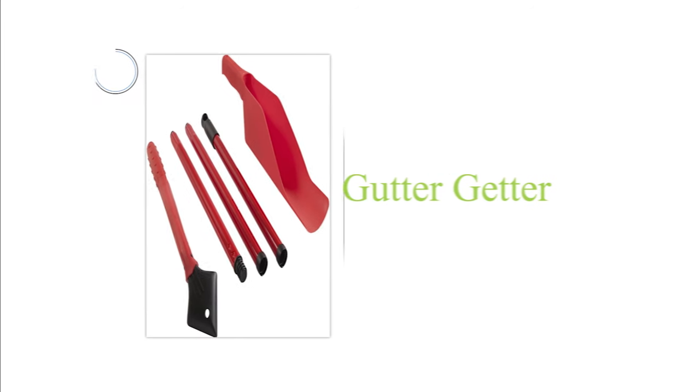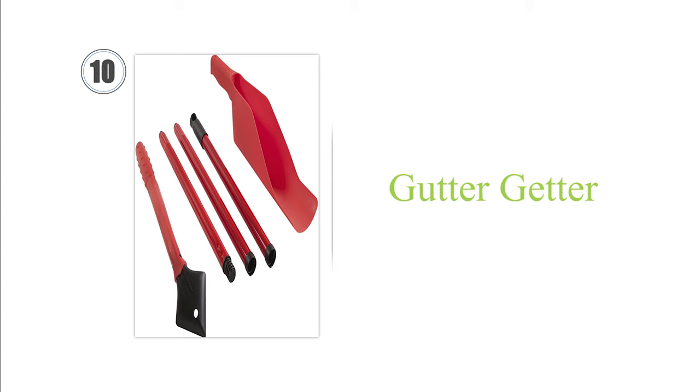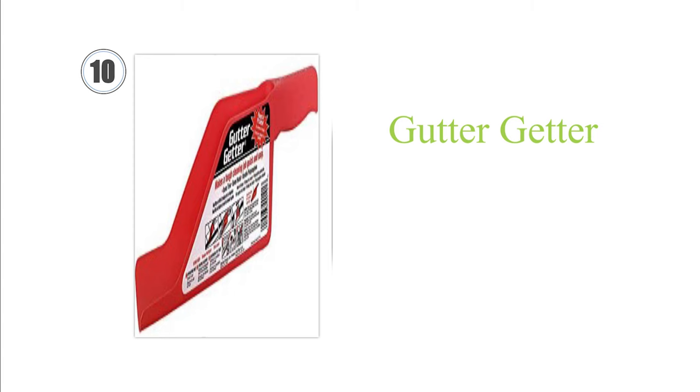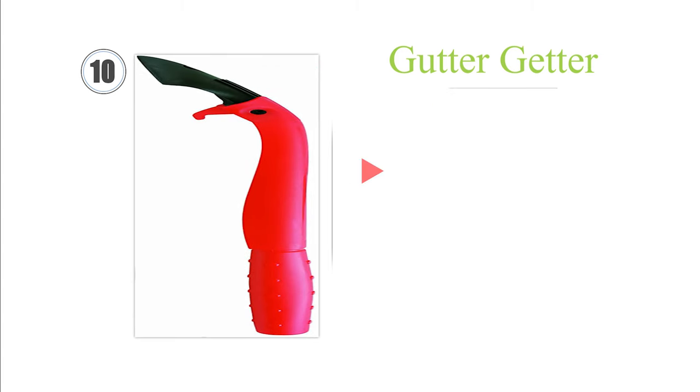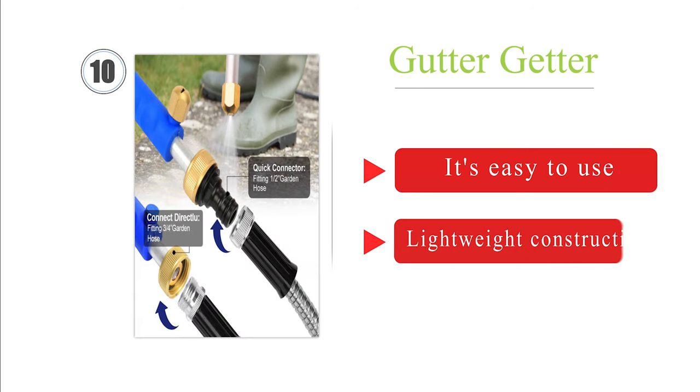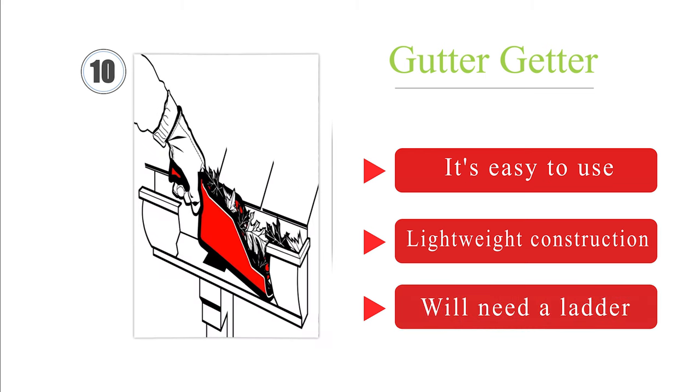Starting at number 10: the Gutter Getter. For an inexpensive and practical solution, the Gutter Getter makes doing the job by hand a whole lot easier. It is comprised of an extendable steel grabbing tool to rake the debris and a narrow plastic scoop for removal. It's easy to use and has a lightweight construction. However, you will need a ladder.